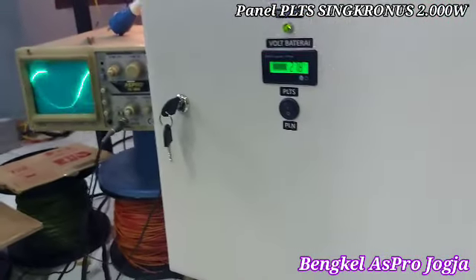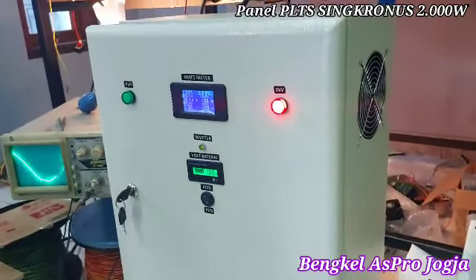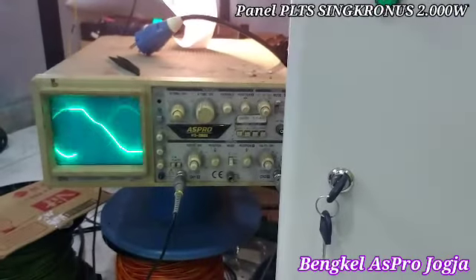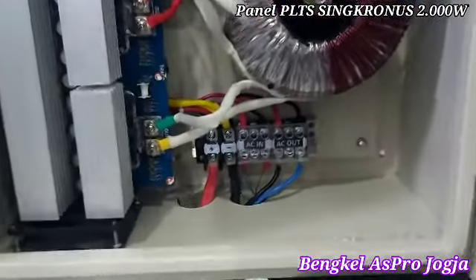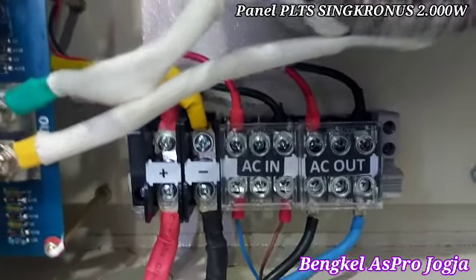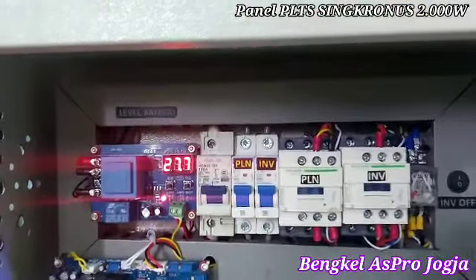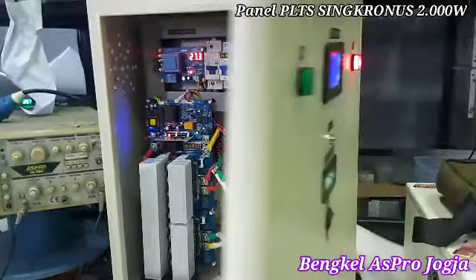Ini unitnya dengan ukuran 40 x 50, tebal ke belakang 20 cm. Ini kita lihatkan dalamnya lagi — terminal-terminalnya di sini sudah kelihatan jelas: baterai, AC input dari PLN, AC output untuk beban rumah. Ini trafo kita juga menggunakan trafo toroid. Oke ya Mas, sekian terima kasih, salam.